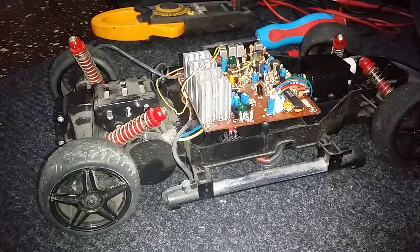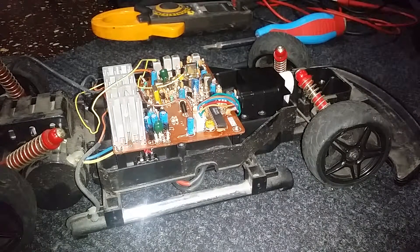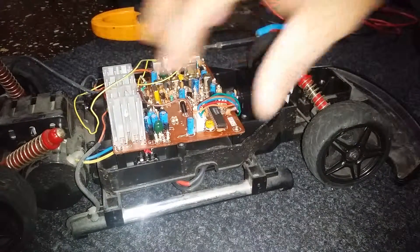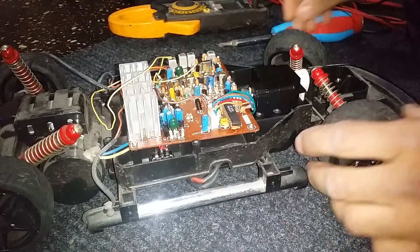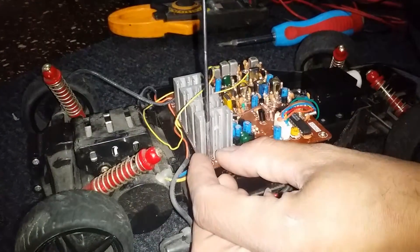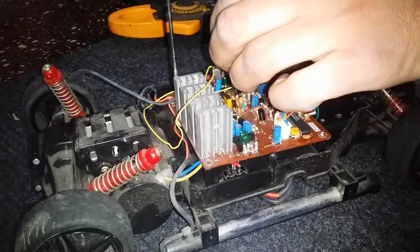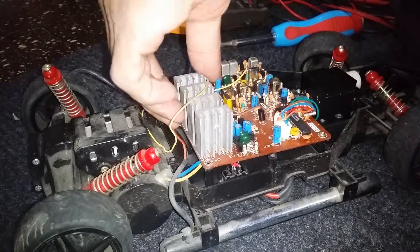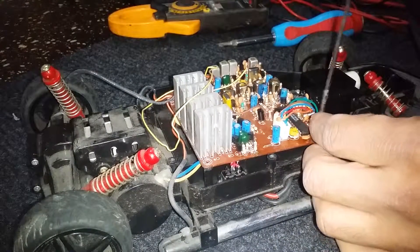Alright guys, I'm back here with my Acura Radio Shack RC car — the conversion that I'm going to do. What I'm going to do is take all the components out of here and gut it out. This is going to be part two of the conversion, so let's get this started. I'm not gonna waste any video time — I'm gonna rip everything off.